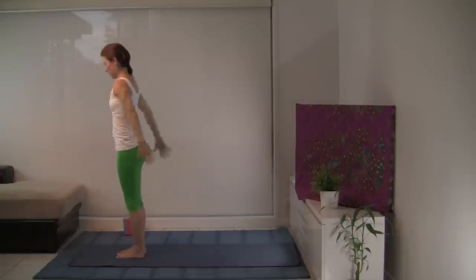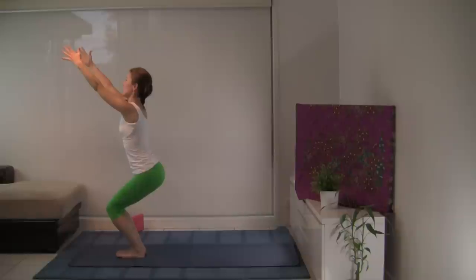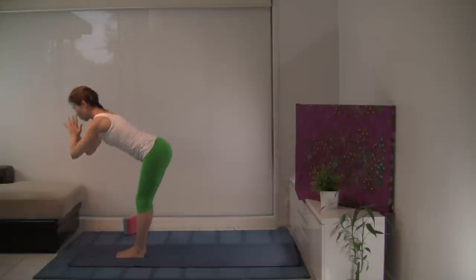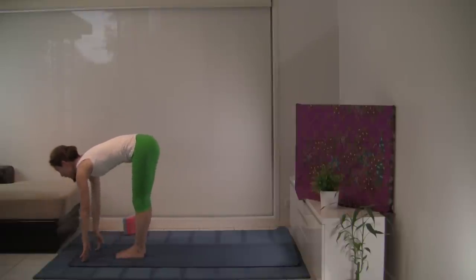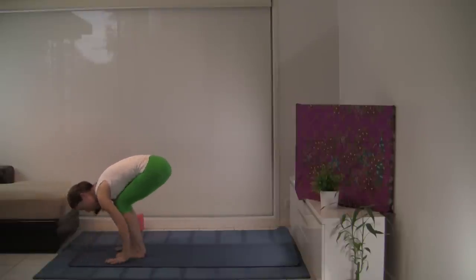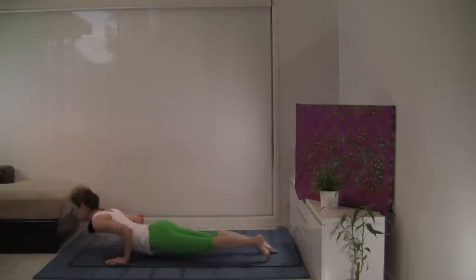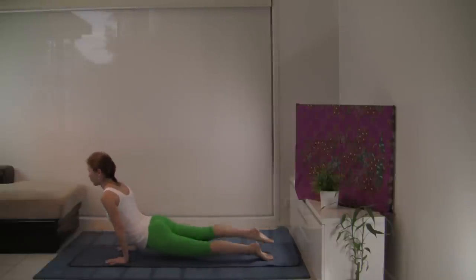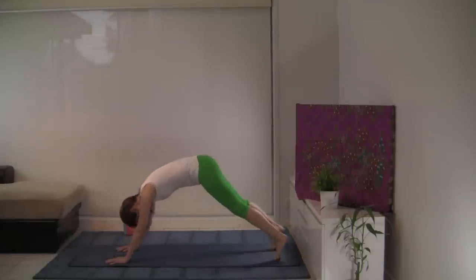Let's do Surya Namaskara B. Inhale, chair pose — Utkatasana — sweeping the arms by the body. Bring the weight into your heels, knees level. Let's fold forward. Inhale, look forward, nice long spine. And exhale, step or jump back to Chaturanga Dandasana. Inhale, upward facing dog — or feel free to do cobra — pressing the chest through the arms, hips and knees off the mat. Let's roll onto the toes, downward facing dog.